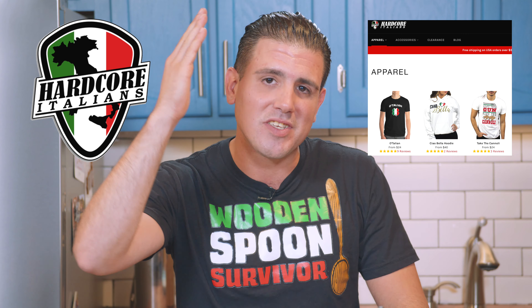While we're on the social media topic, we want to thank our paisans at Hardcore Italians for these awesome shirts. We think you guys are hysterical. Centani and salute to all the Hardcore Italians.